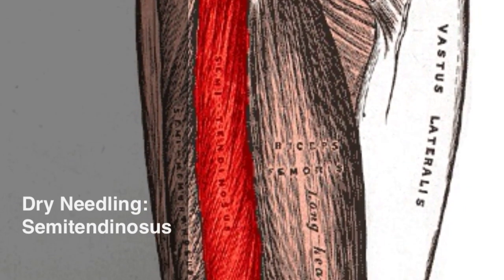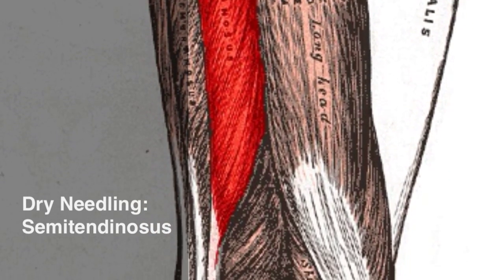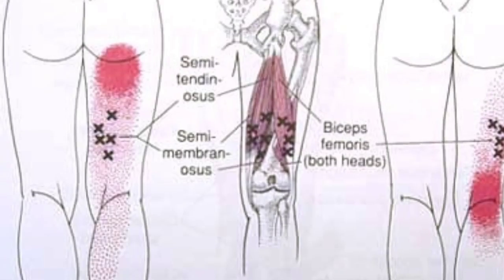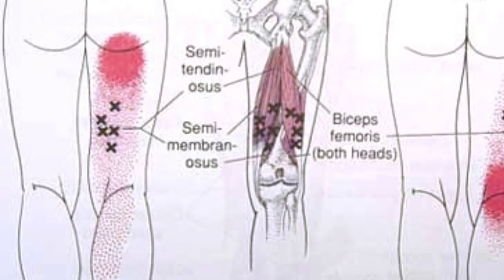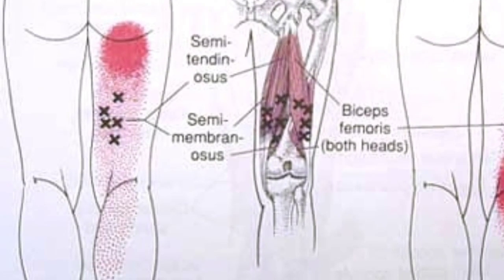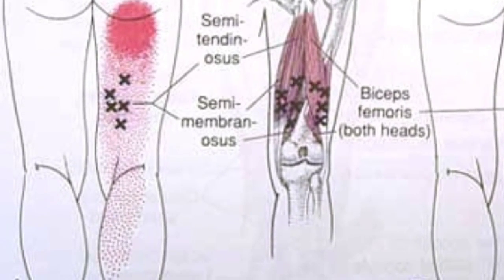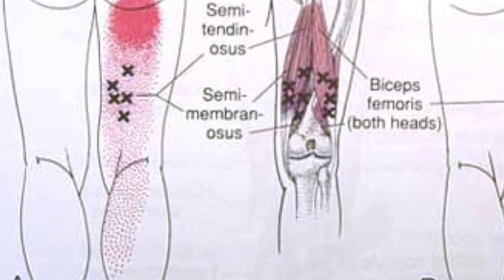This video looks at the dry needling technique for the semitendinosus muscle of the hamstring group. With innervation from the sciatic nerve L5 to S2, the medial hamstrings refer pain in the region of the ischial tuberosity, along the posterior thigh and the upper third of the posterior calf.